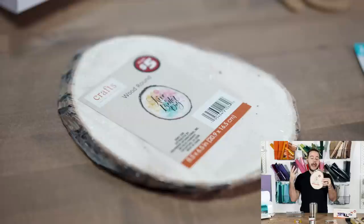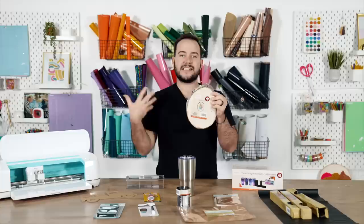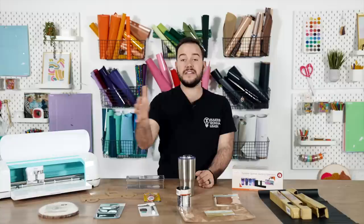Last but not least, they've started carrying wood rounds, and they're really great quality. The size is a little smaller than the ones at Walmart, Hobby Lobby, or Michaels, but the quality is still impressive for Dollar Tree. These are all of the different 2023 items I'm super excited for you guys to check out.